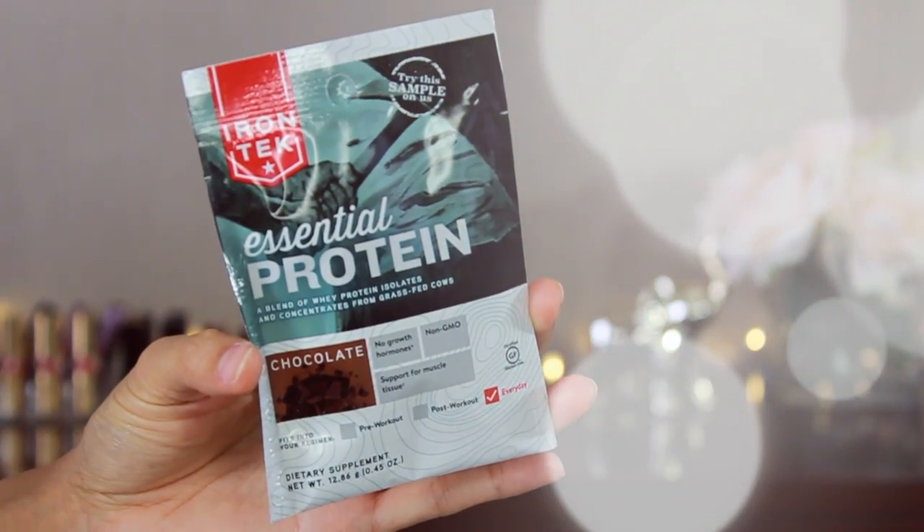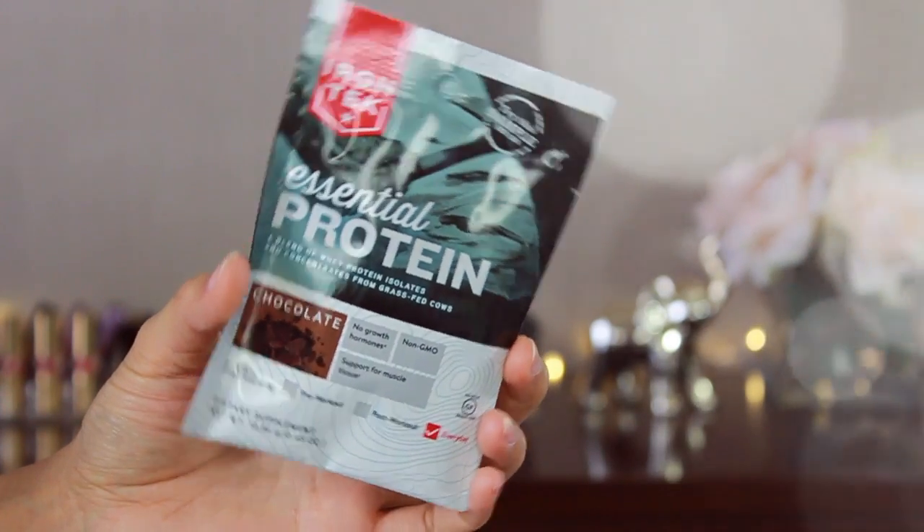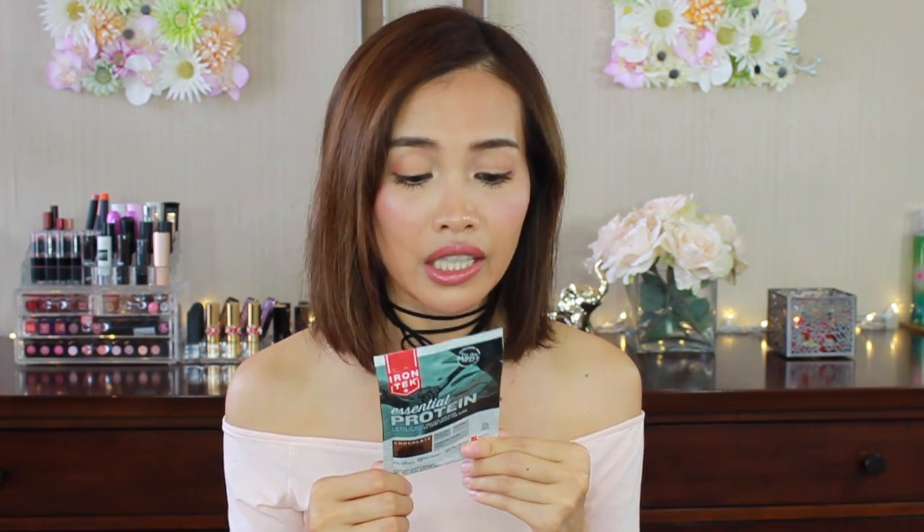Next I have Iron Tea essential protein — this is chocolate flavor. I used to drink protein from GNC, and the one I drink right now is all-plant protein from Amway. This one has 50 calories.